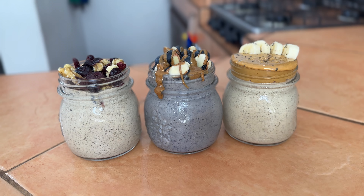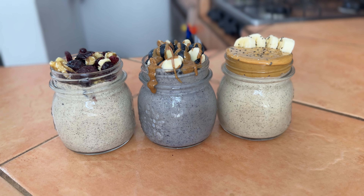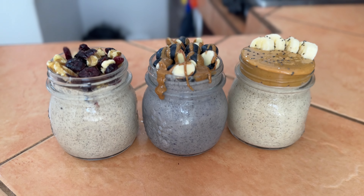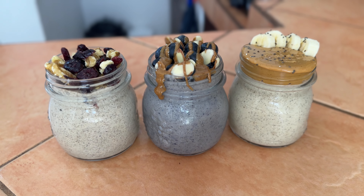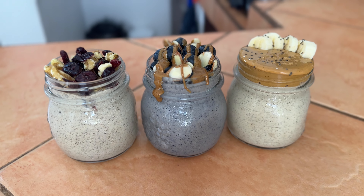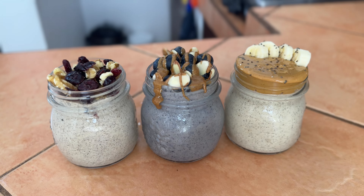Good morning, everybody! Our overnight oats are all done and I'm really excited to try them. With the banana peanut butter one I just topped it with some bananas and peanut butter. I topped the blueberry almond one with a drizzle of almond butter and little slivers of almonds. And for the walnut cranberry one I just threw some extra walnuts and cranberries on top.